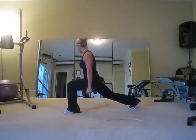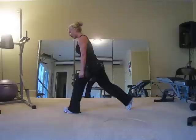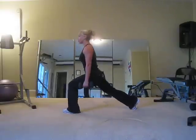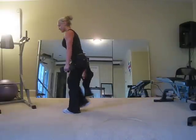Remember, push from the heel. Breathe out when you go up. And up. Go five, four, three, two, and switch.